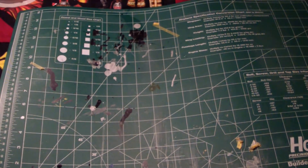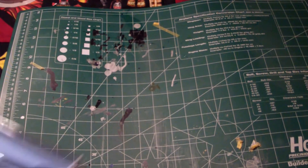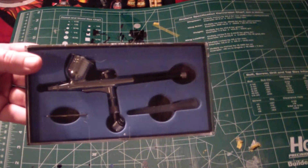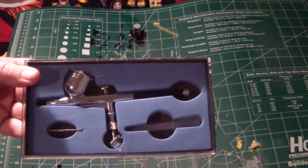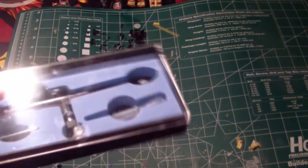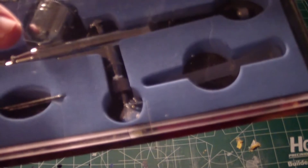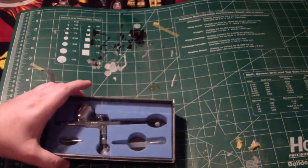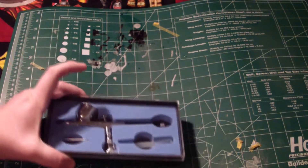I got a new airbrush actually. I got this off eBay. It was a cheap one and I'm like, what the hell, I need to have a backup anyway, just in case my Crex dies on me. So I got this — it's a double-action, press down and pull back type. It has a nice integrated feed, and I bought an adapter that's already attached and will work with my Crex adapter. So that's awesome, it works really nicely.